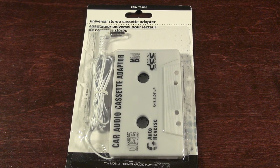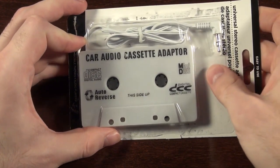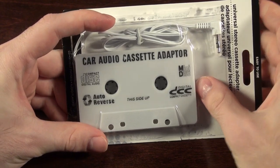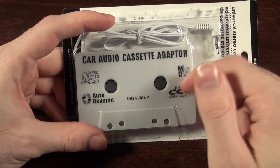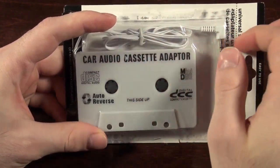It looks like one of those typical aux-to-cassette adapters, but what interested me is all of the crazy little labels on it. Can it not make up its mind? Compact disc, mini disc, digital compact cassette, auto reverse, this side up, car audio cassette adapter. Okay, that's a lot of stuff.